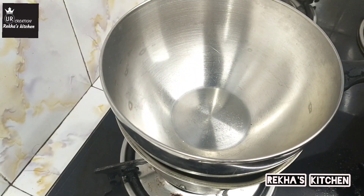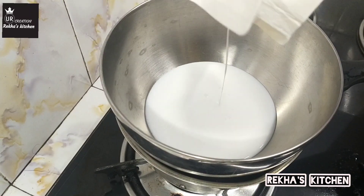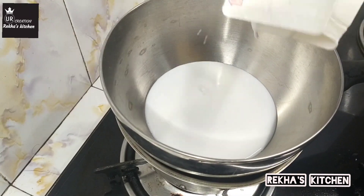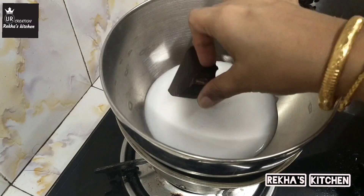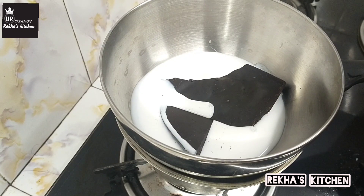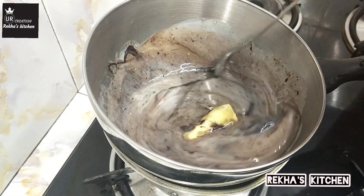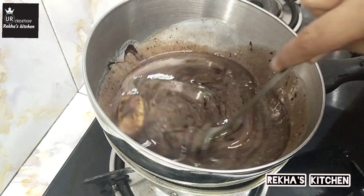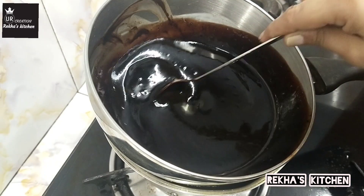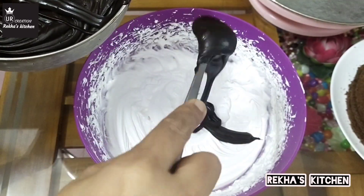We will make the chocolate ganache. We are ready for double boiling. Add a little bit of whipping cream and add a little bit of dark chocolate. Three ingredients are dark chocolate, whipping cream, and a little bit of butter. Mix and melt them together.